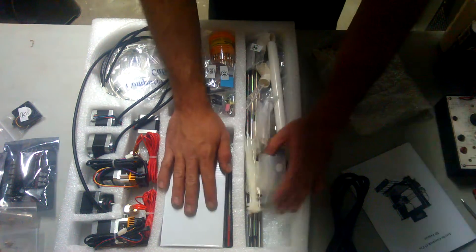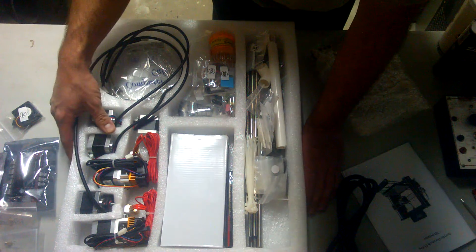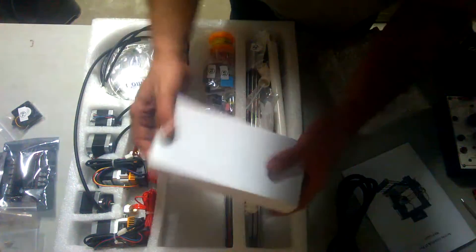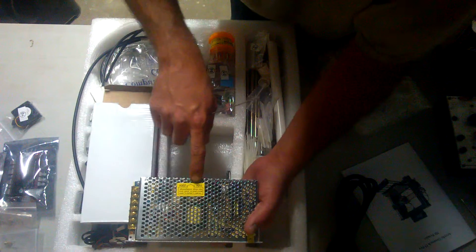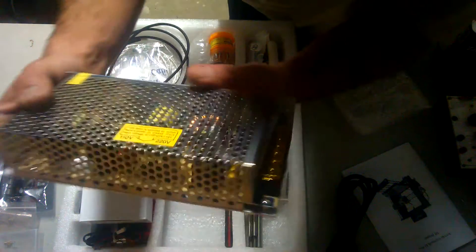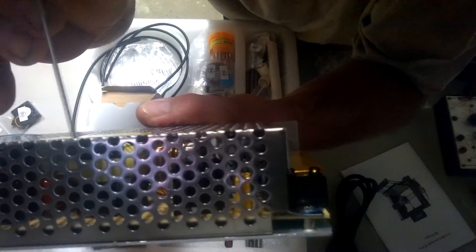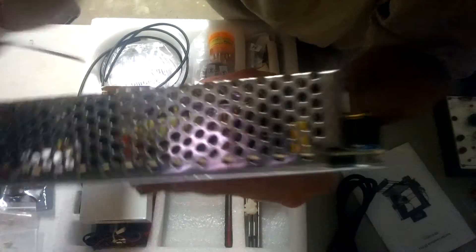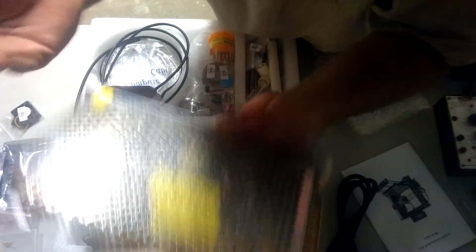Now I am going to do a step-by-step tutorial on how to build this printer. One of the first things — since I am in the USA — it says 110/220 and there is a small little switch. I'm going to take this and move it over to the 110 side. Done.